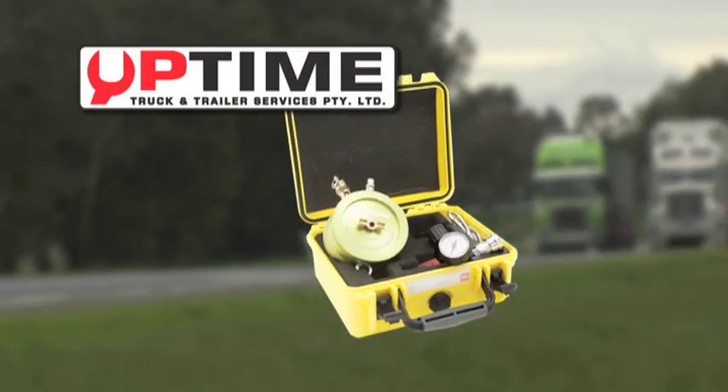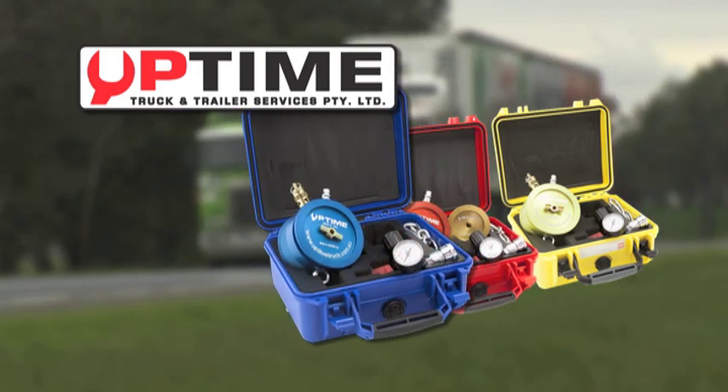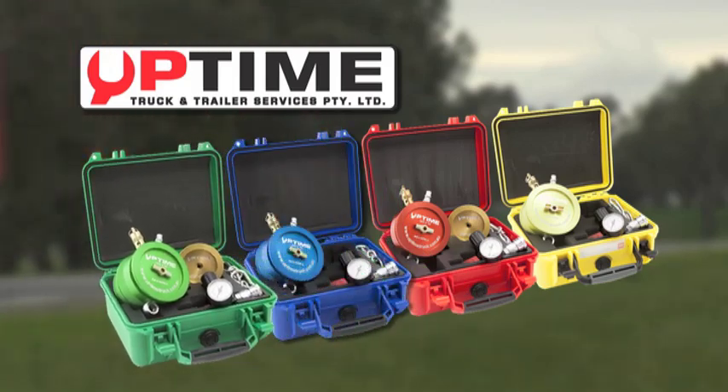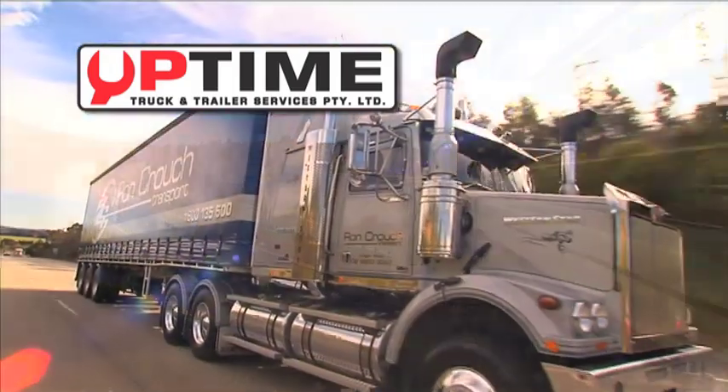As you can see, the Uptime Diesel Intake System Tester is easy to use and has been specifically developed for the efficient diagnosis and testing of all the components of charge air-cooled diesel engines used on highway trucks and coaches.